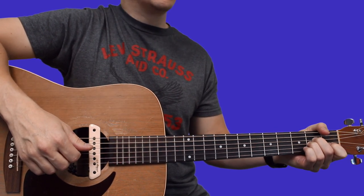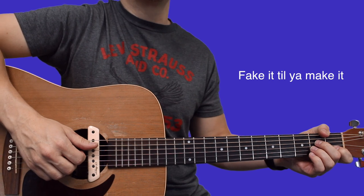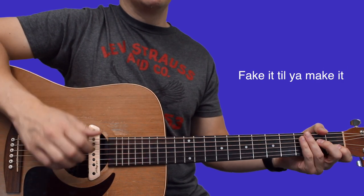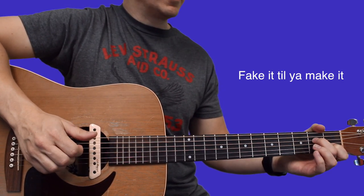That's how you do it — that's what I think I'm hearing on the recording. Now if you want to fake it till you make it, if you can't play those chords that way, let's try a different way. I'll play it first and then I'll teach you — this is the fake it till you make it way.